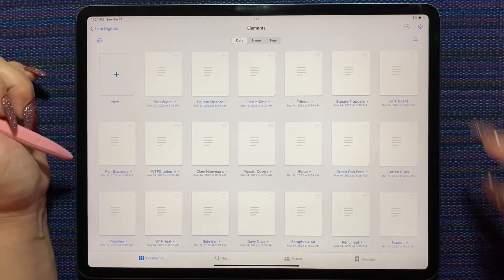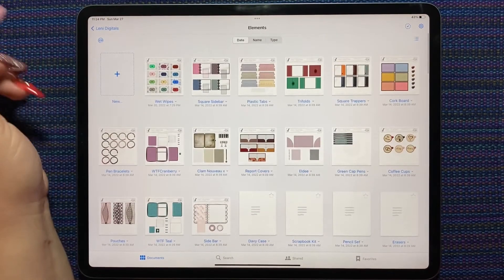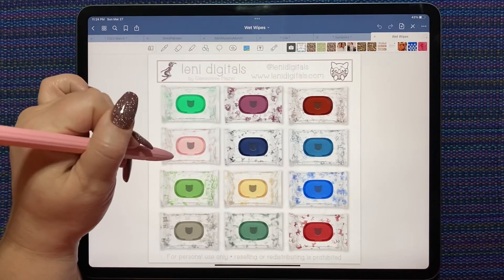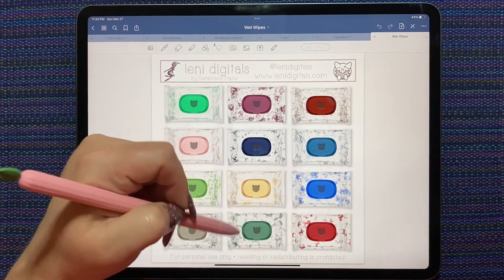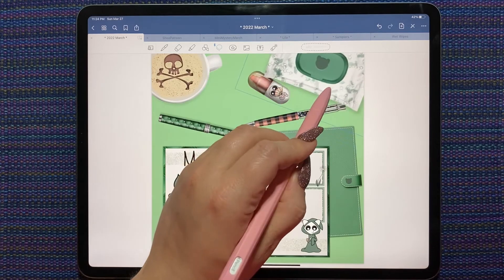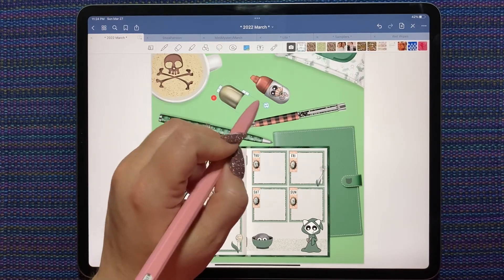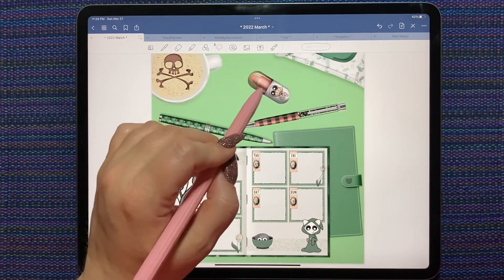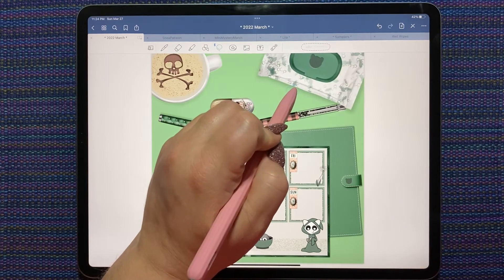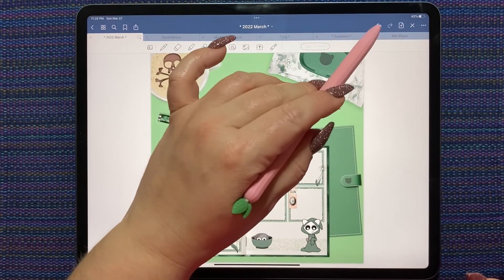Lenny Digitals elements — I need something to stick over the beer because I don't want a coffee and a beer. These are element stickers from Lenny Digitals; a lot of them are in the shop but the elements and transients don't always stay forever. These are cute little wet wipes — I think they're still in the shop. I'll link the Lenny Digitals website in the description. Look at how cute these little wet wipes are — I love them. There are tissues and tissue boxes on the website too, which are very cute.